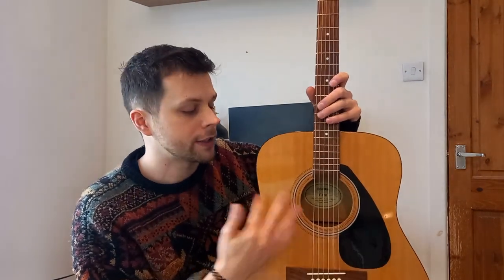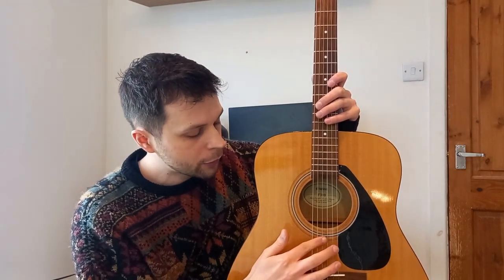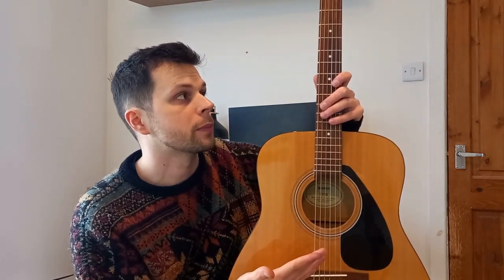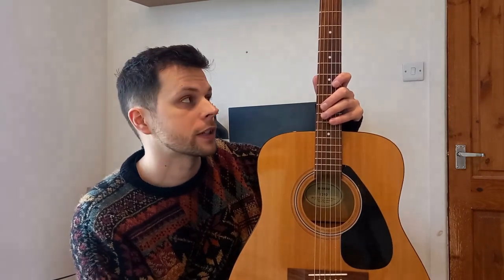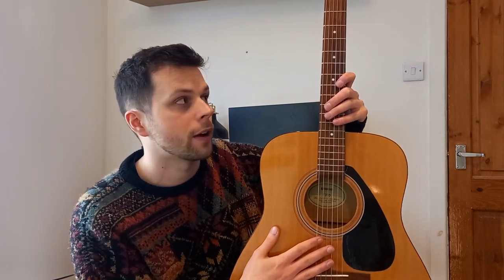Another thing worth bearing in mind is that I replaced the whole set of strings, so if you swap one out with a lighter gauge then it might sound a bit unbalanced, it might sound a bit weird. I found that the bottom three strings — the E, A, and D — sound really snappy, and that's in part because they're fresh strings, but also they feel different to play. They feel more like electric guitar strings; there's a bit more response to them than the acoustic 8020 bronze I found.